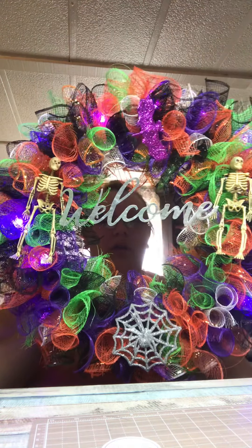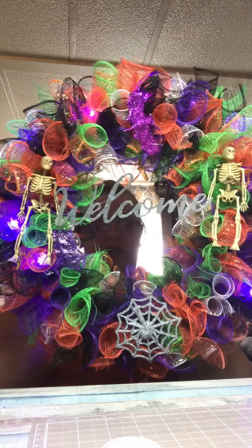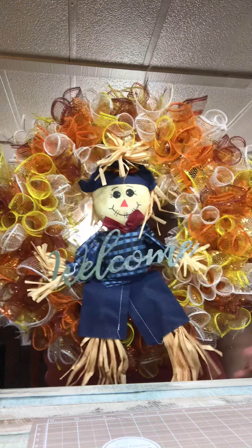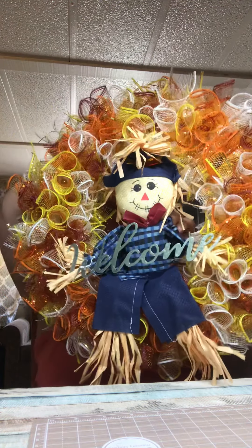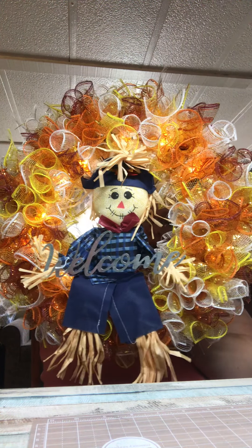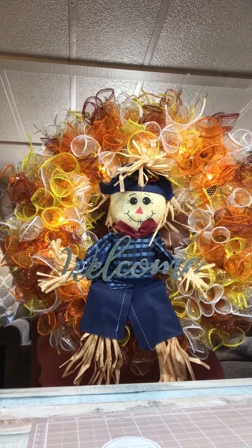How adorable is that? I wish I could keep these for myself, but I have nowhere to put them. And then this is the very first big one that I did. I think I'm going to go back and get another big wreath form and another big scarecrow, because I love how he turned out. I call him a he because it is a scarecrow. Let's go ahead and get him out. I think this one is adorable — definitely my fave. He also lights up with battery operated LED lights, so you don't have to worry about having them plugged in anywhere. Super cute. Love it.